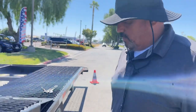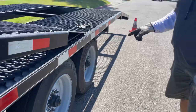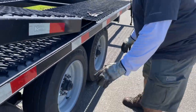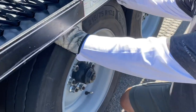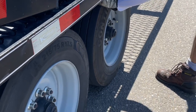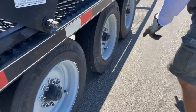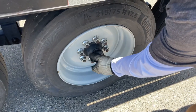This morning I was doing a pre-trip, kicking the wheels, and I noticed one of these two are loose. Yeah, that was loose — can you feel that just by pulling it like that? That one's loose. That one's not bad, so we're gonna do these two.